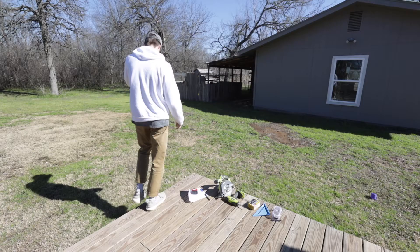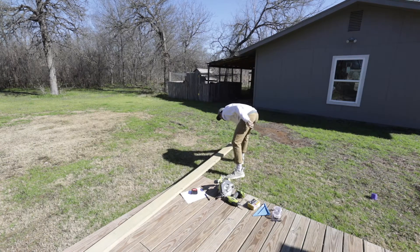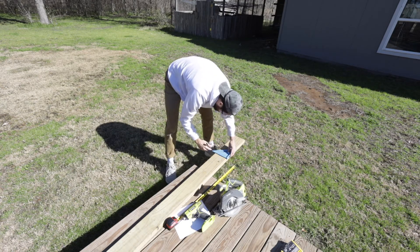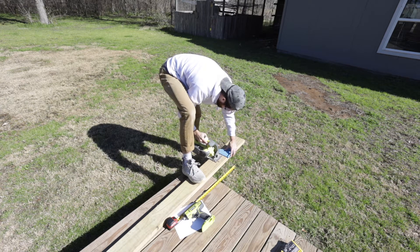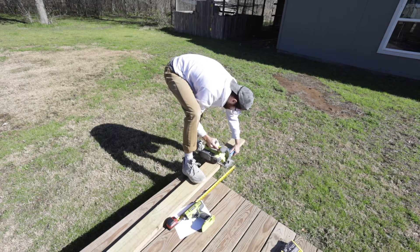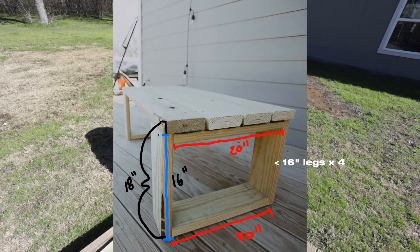I'm using two-by-six pressure-treated wood from Home Depot. Pressure-treated is a great option for outdoor use — I've had my deck for almost a year and the quality is still great without staining it, and it's withstood rain and everything. I'm starting off by cutting the legs: four vertical pieces and four horizontal pieces.